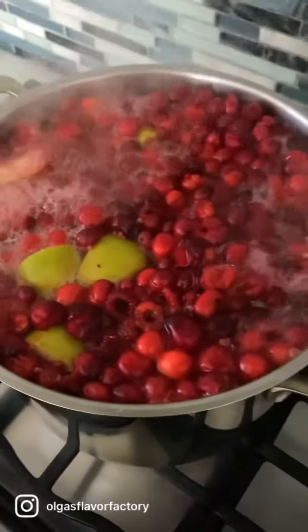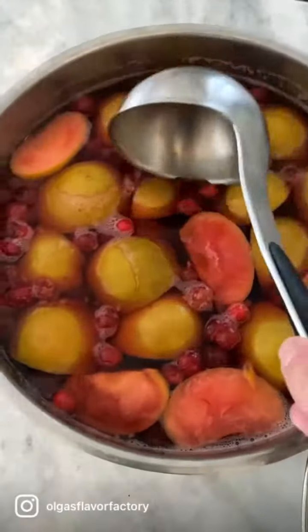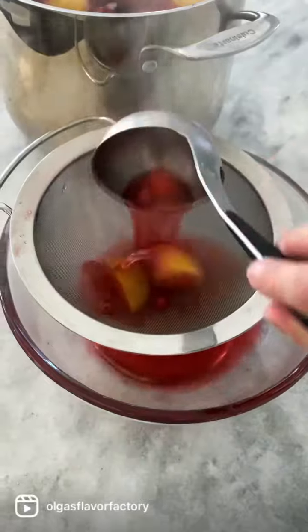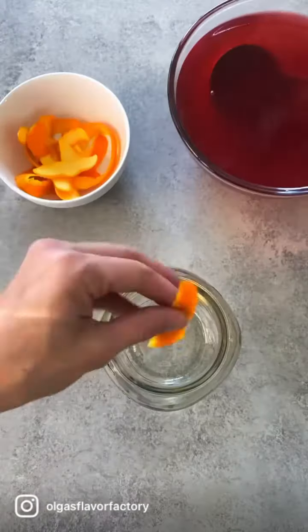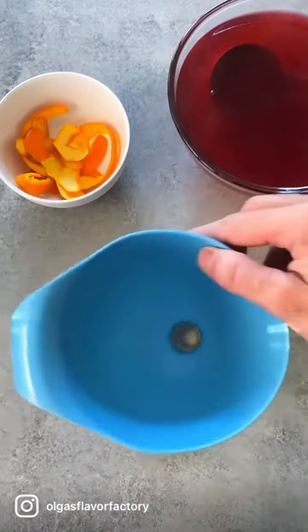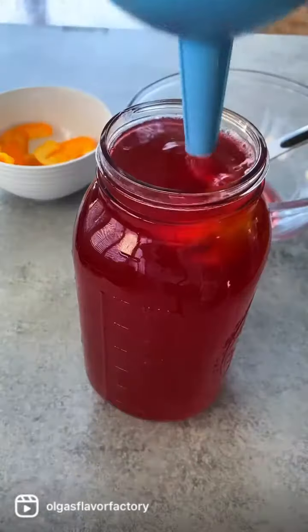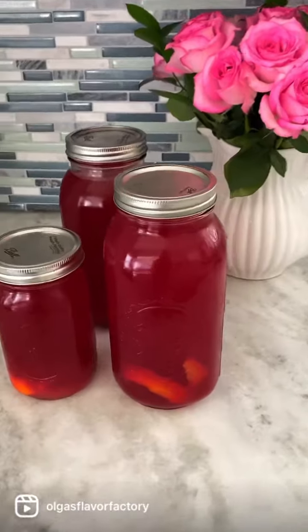Bring everything to a boil and then cook it just long enough for the Kampot to get concentrated and the fruit to get soft. Strain it through a fine mesh sieve, and that's when I add the orange rind, which is going to have that beautiful citrus flavor infusing into the Kampot as it chills.